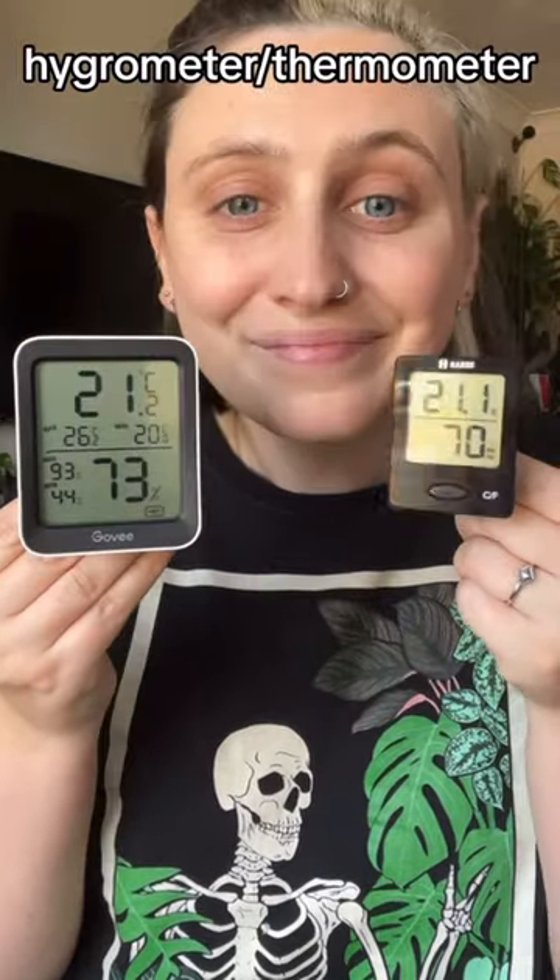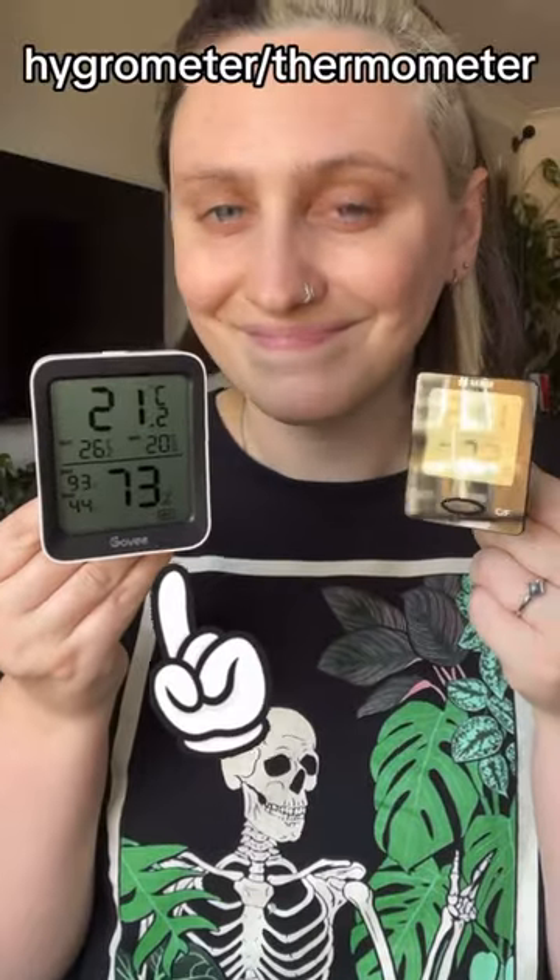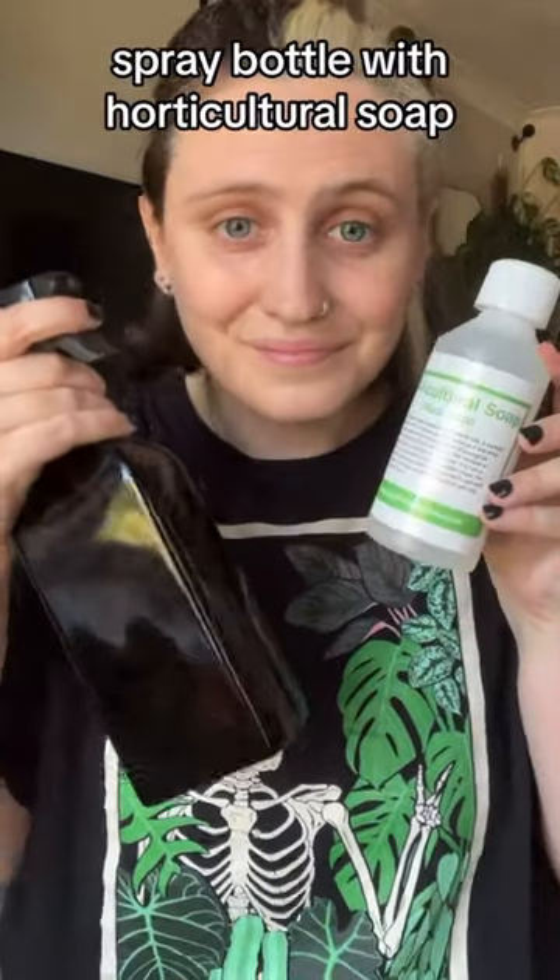A hygrometer thermometer so you can actually understand the humidity and temperature in your home — this one also connects to an app so you can get notifications if it goes too high or low. And lastly, a spray bottle and horticultural soap so you can clean and pest-prevent your plants. Happy planting!